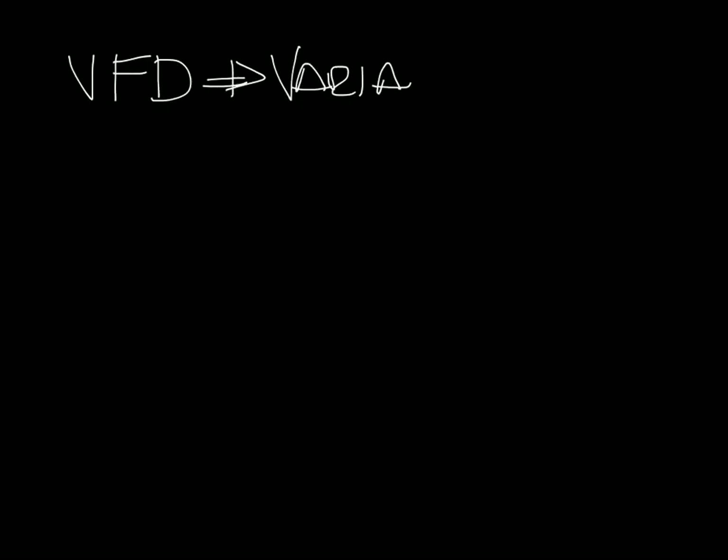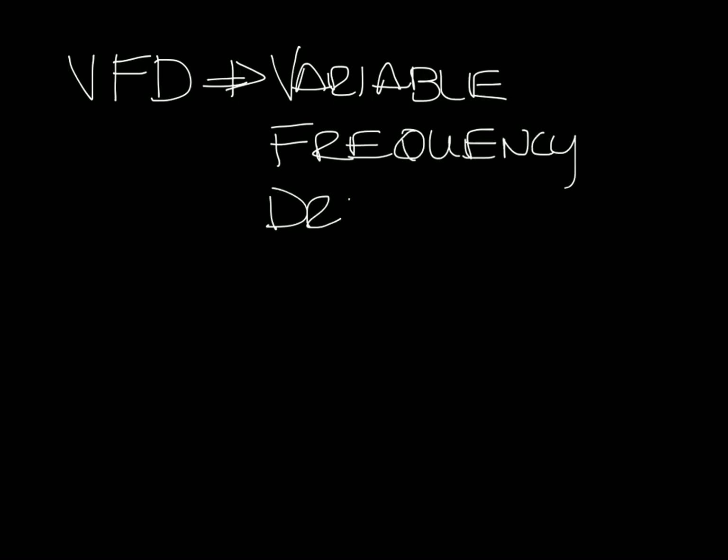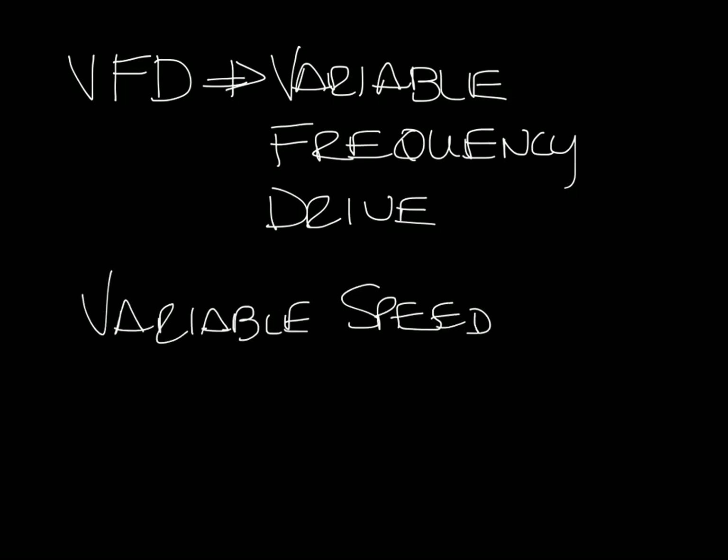VFD stands for Variable Frequency Drive. It's also known by some other names including Variable Speed Drive and Inverter Drive.